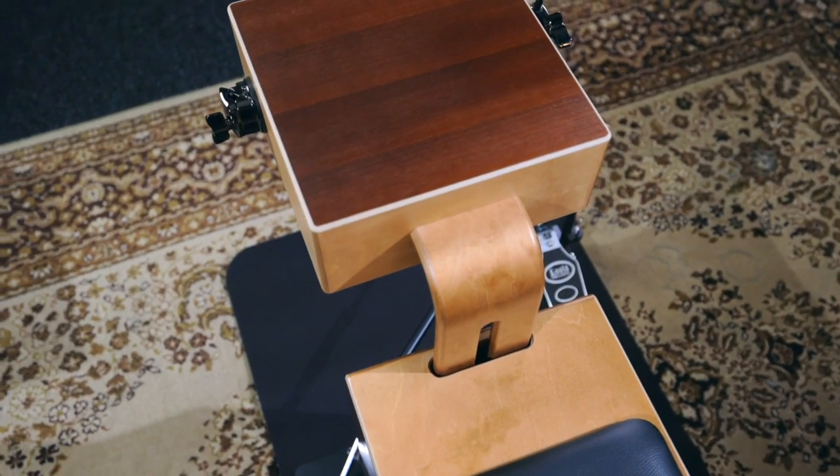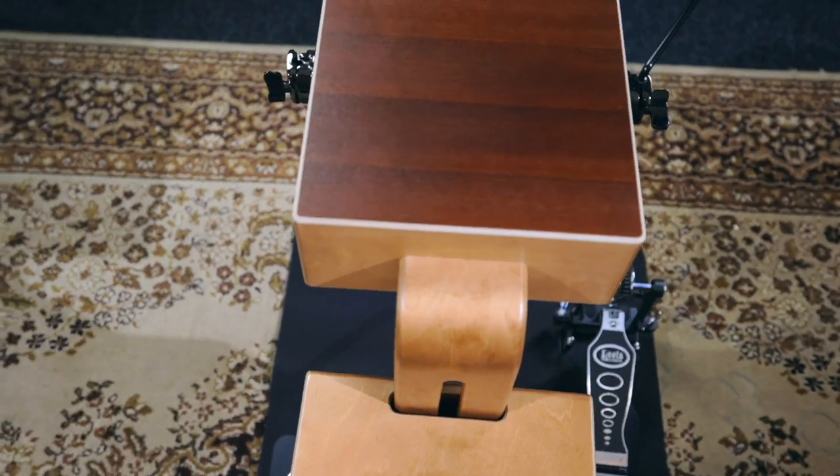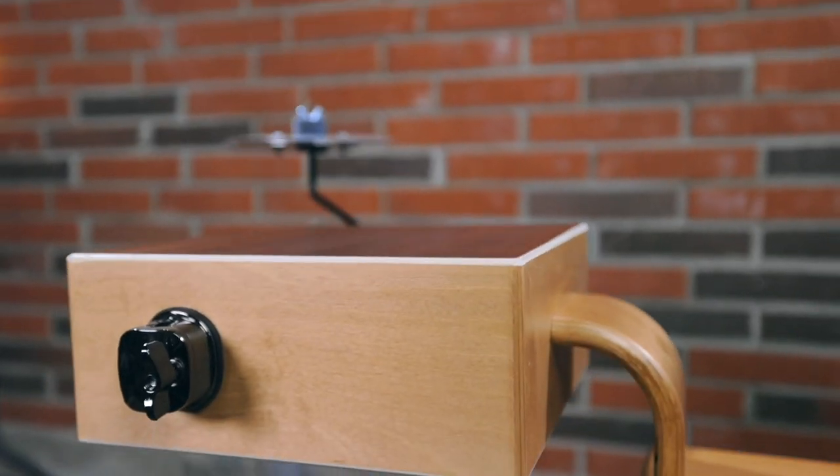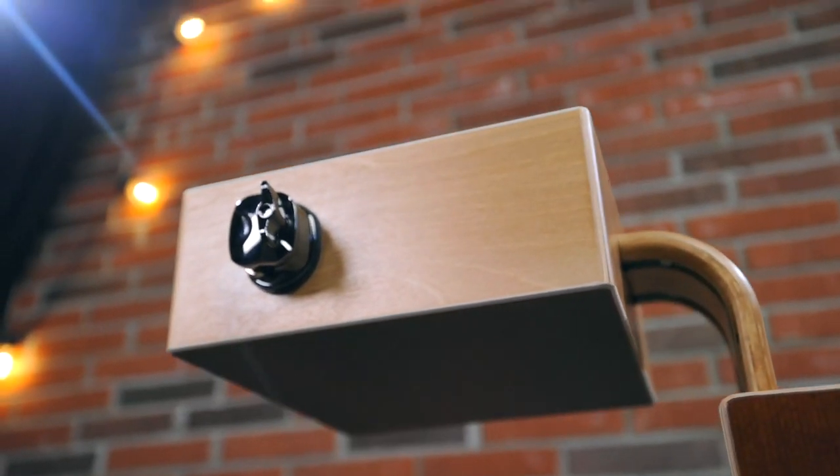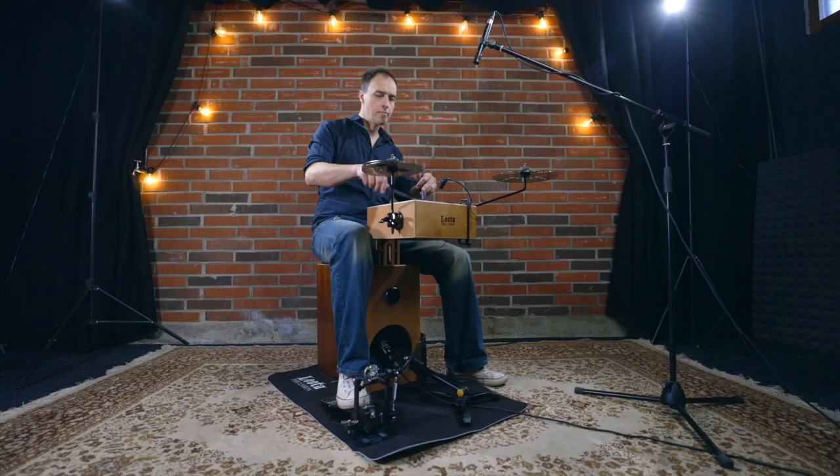In the new look drum set, the Lauder drum heads are made from heat treated birch. The snare drum is positioned about 12cm further forward, making it more comfortable for taller musicians. The surface of the snare drum head is rough, so it's even better suited for playing with brushes.